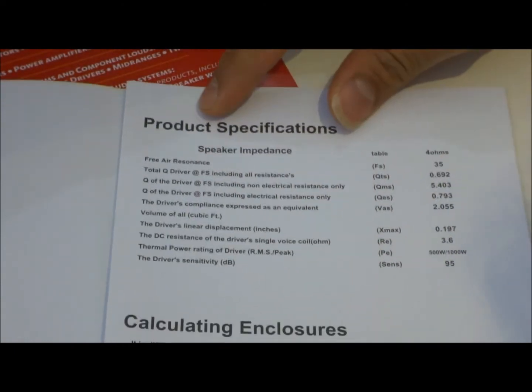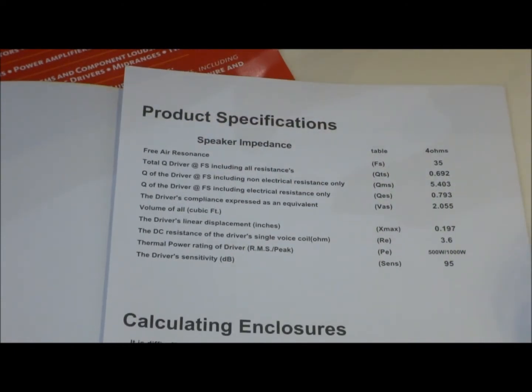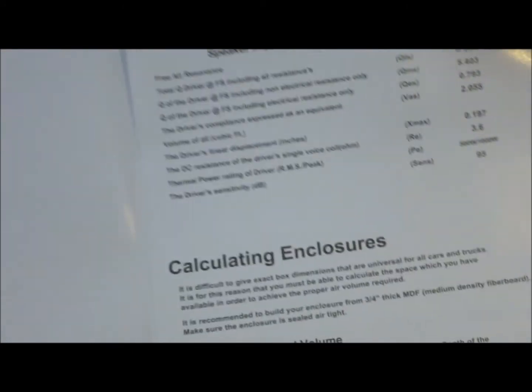These parameters help you understand your speaker and determine where you can use it. For example, a speaker might only be suited for a sealed enclosure, or it could work with a mixture of both sealed and ported designs.